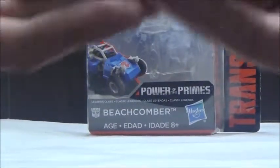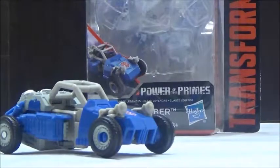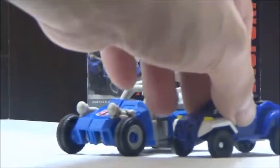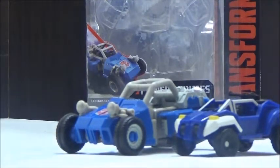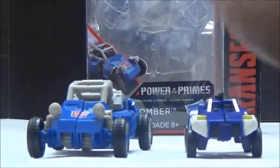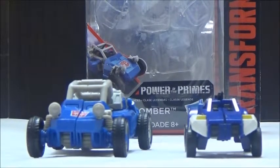As a comparison, here is the new Beachcomber next to the Classics version, which is quite different than what you'd expect. This one is a little bit closer to the correct scale we've seen for a Doom Buggy, but it's still really cool what we got overall, and I think it's a fantastic update to a very interesting character.